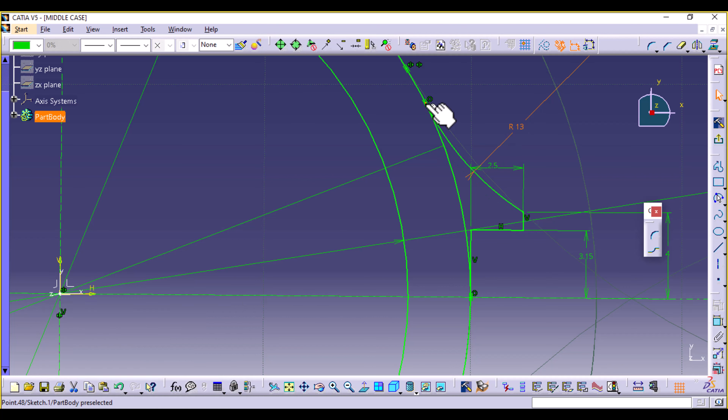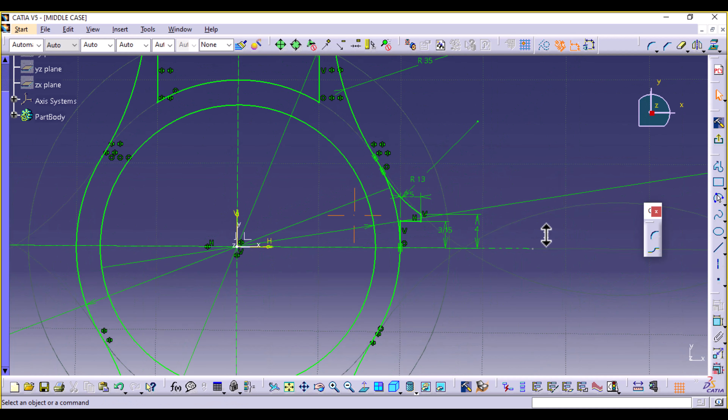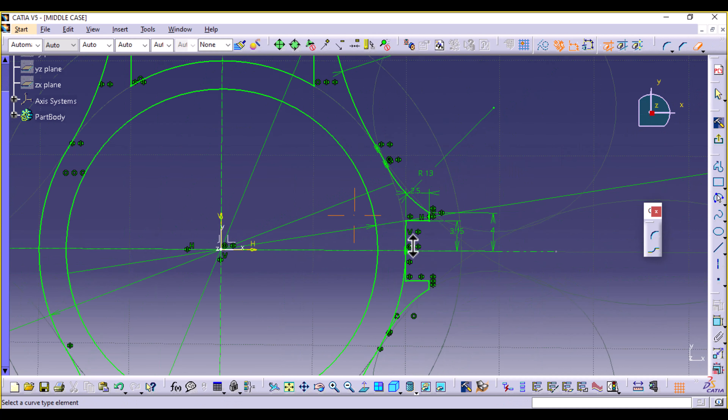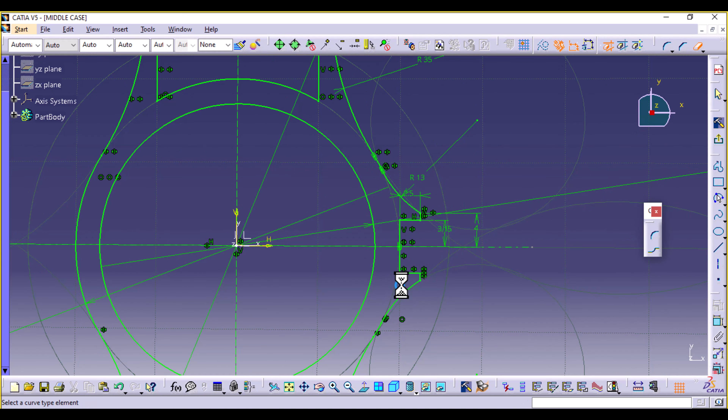If your tangency doesn't come automatically, it's okay — just create the arc and then define the tangency later. Now select the four new elements and mirror them using the horizontal axis. Then select Quick Trim and trim off this circle at this point and at that point.